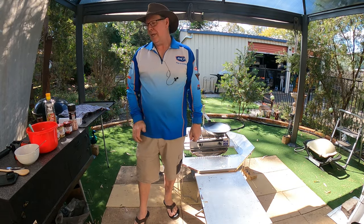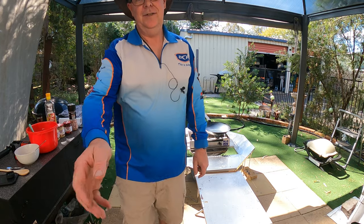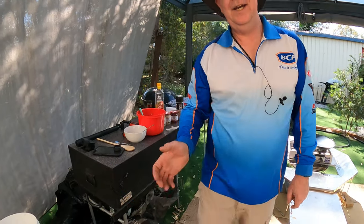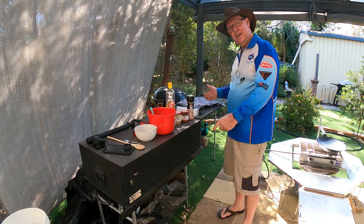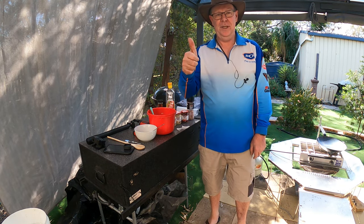Hey guys, Steve here. I've got another video again today and I've got a fair bit of gear out here. I'll just pan this camera around here. So as you can see over here, I've got a heap of stuff over here on the table. But we'll get that intro out of the road and then we'll get into it. Cheers!